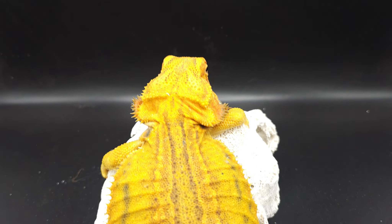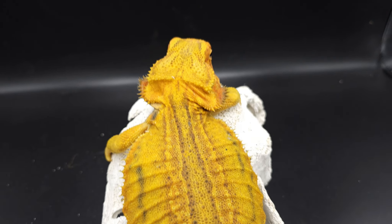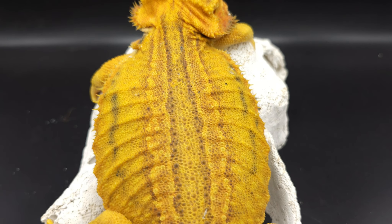So this guy here — he glows in the dark if you can't tell. This is my Hypo Trans Leatherback Dunner Genetic Stripe male. This is Helios. You can see his stripe.